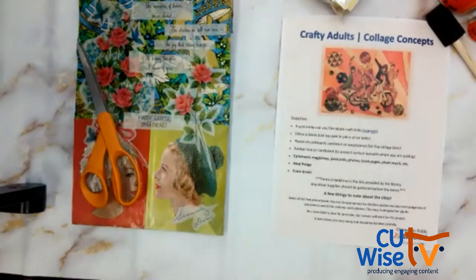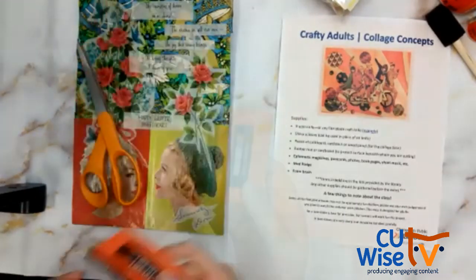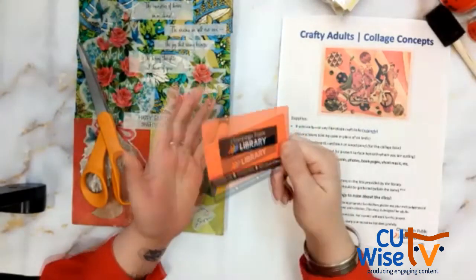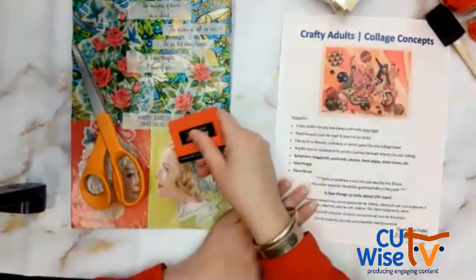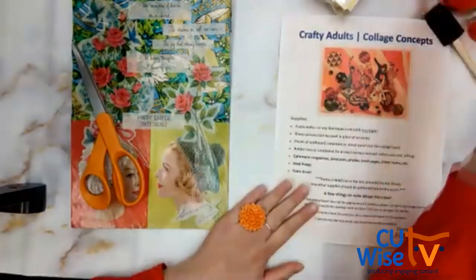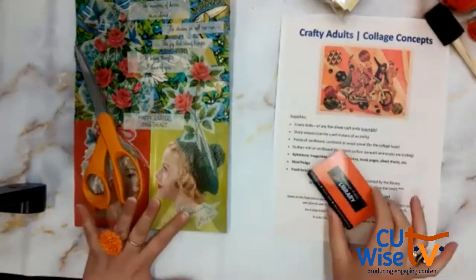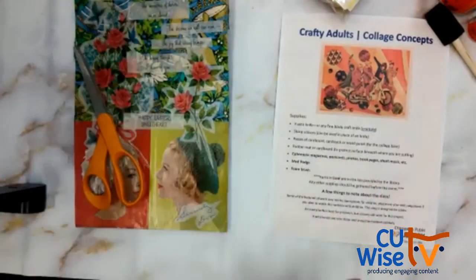One more thing we'll need: I'm going to use a library card, but an old credit card or gift card works really well for smoothing out our surface when we apply the collage. That will make more sense once we actually get into the project. Hopefully you've got all your materials ready, and if not, I'll give you time while we go over the PowerPoint.